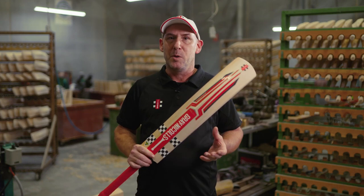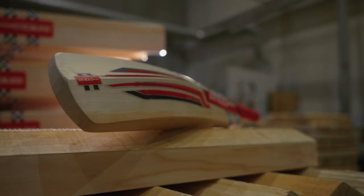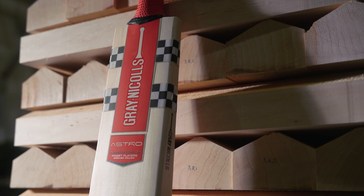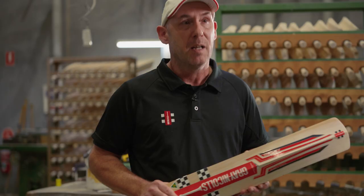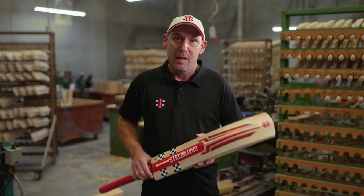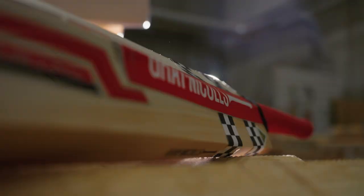Hi, I'm Stuart Cransbiel, the head bat maker for Grey Nickels, and I'm here to talk you through the Astro. The Astro is the newest bat in the Grey Nickels range and features a striking red design — colours that have been associated with Grey Nickels since the very beginning. The Astro is a perfect blend of power and light pick-up, making it a fantastic option for all-round cricketers.